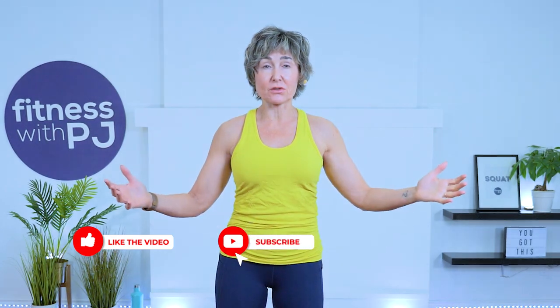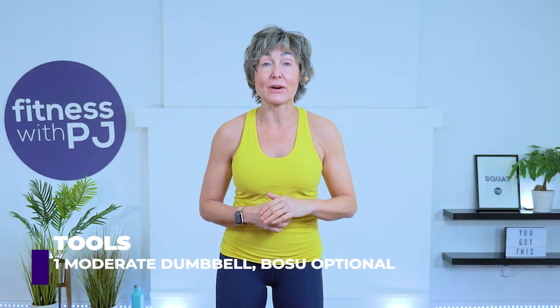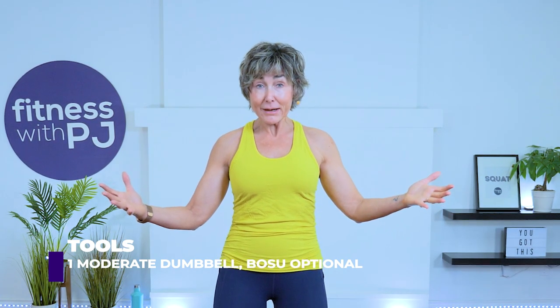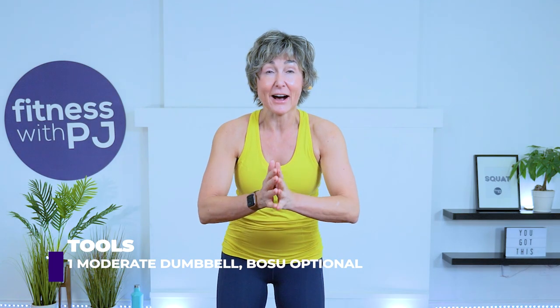Hey there good looking! If you're short on time and you want to train all the muscles, get that heart rate up and only use one dumbbell, well you've come to the right workout. I'm also going to be using a BOSU ball, however that's totally optional because I will show in another screen how to easily do the movement without a BOSU ball. And heads up if you're part of the Ignite Challenge, this is day 5.